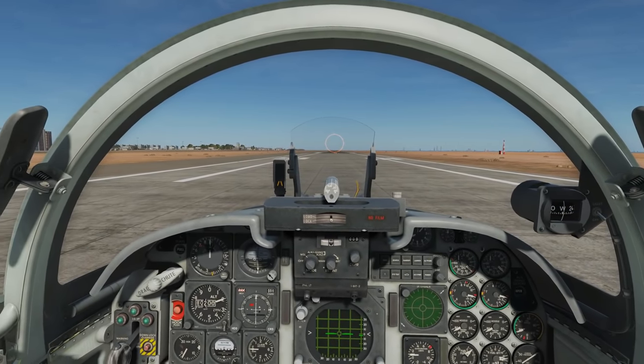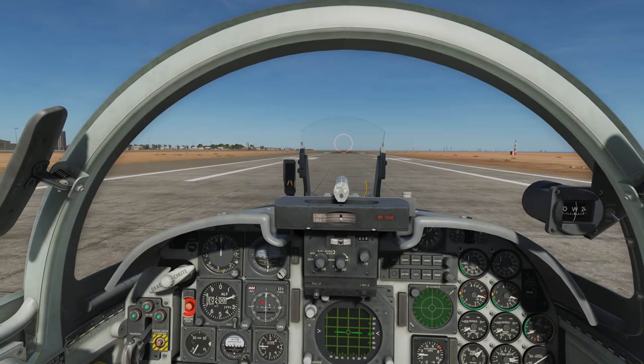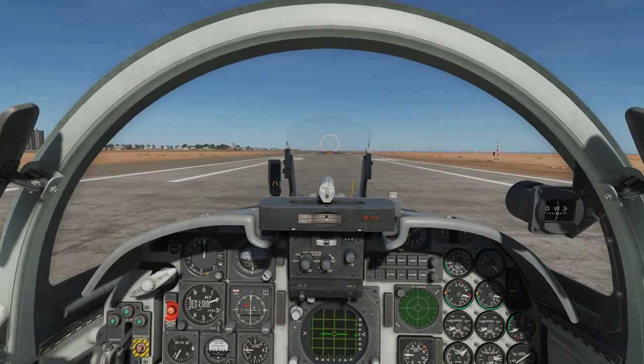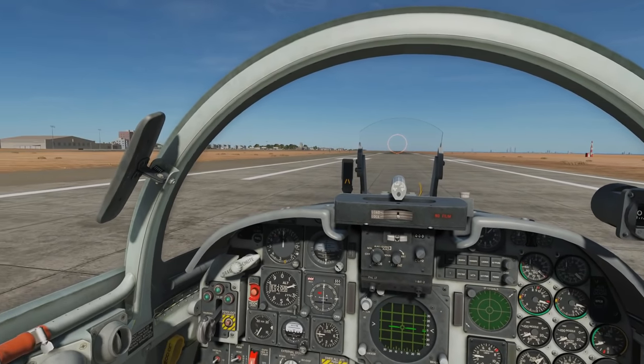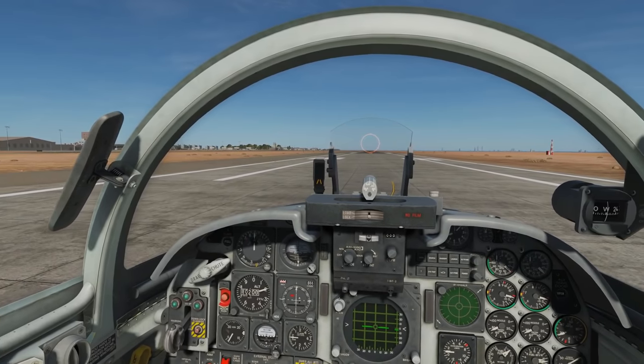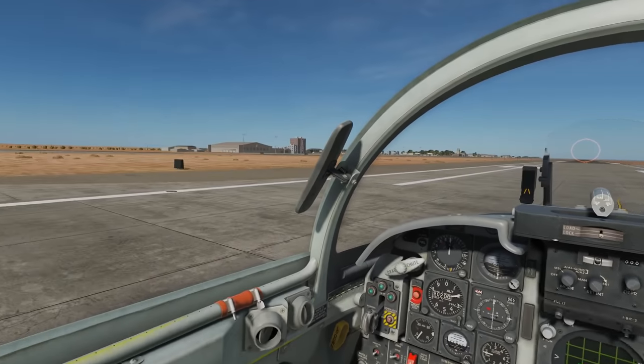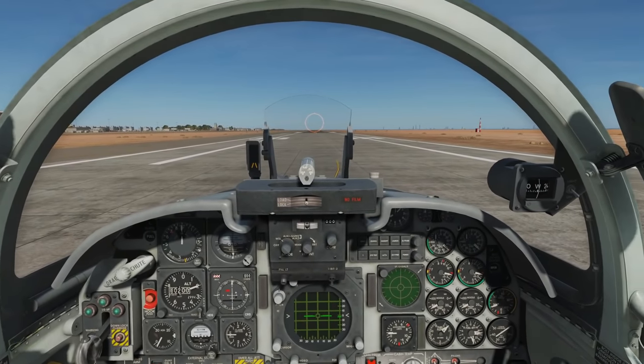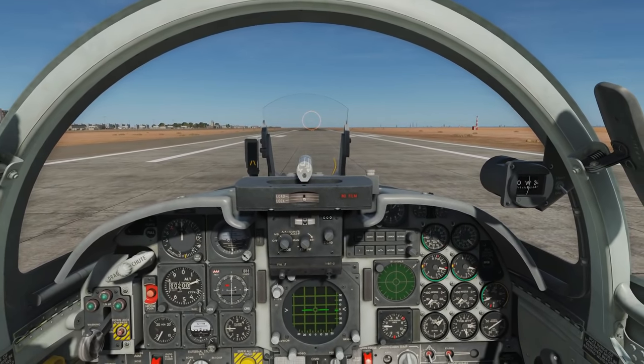Once you're up, keep the burners on until you're about 250 to 300 knots. If you want to climb relatively soon, then keep the burners on for longer than that. After we take off, we're going to put ourselves in a left-hand circuit, 1,000 feet AGL, 300 knots. We're going to go around to a downwind and then we'll talk about the landing. We'll brake on spool to mil power, wait for the turbines to spool up.